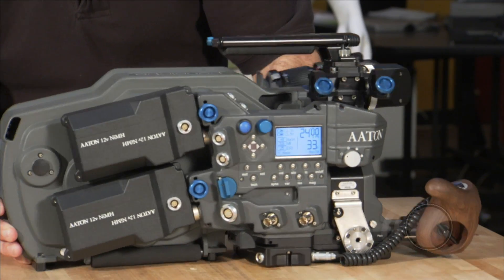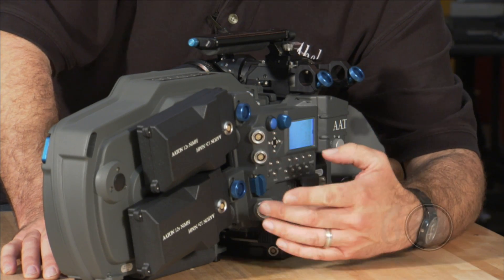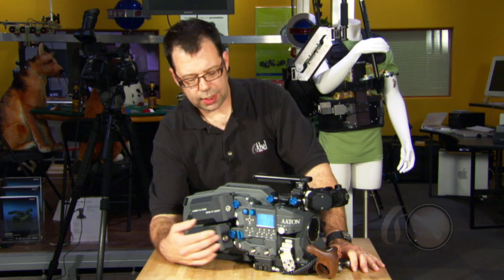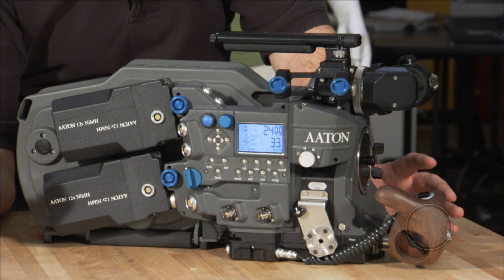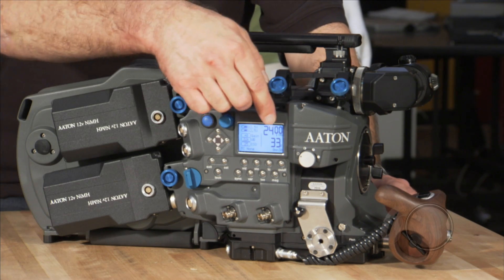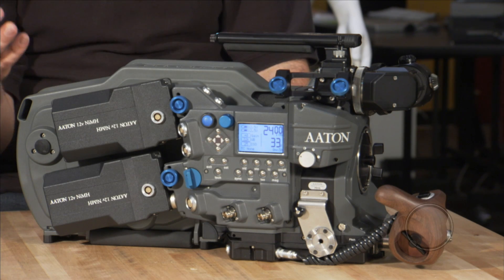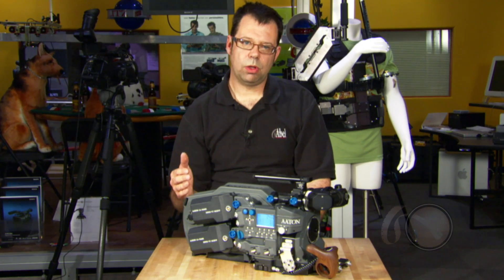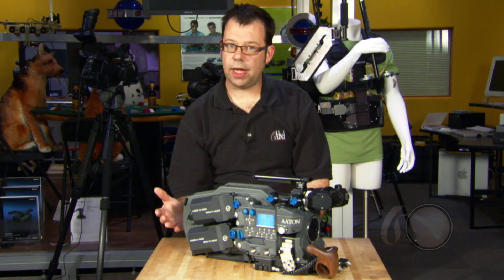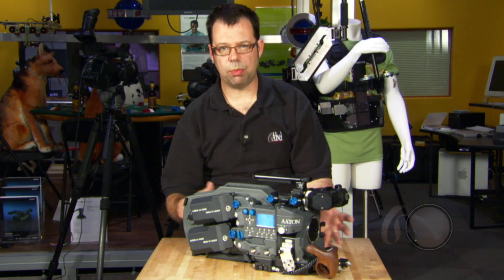We have the traditional Aton accessory outlets — Limo 6 and Limo 8. We have a really nice LCD panel here, which is sort of the information center for the camera. It tells us a lot of stuff at once. One of the things that's really nice about it is that not only does it tell you your footage count — keep in mind that it is a subtractive counter, so it's going to start from 400 feet and count down. Below that, it will tell you how much film you have left in terms of time, which can be very handy if someone doesn't understand footage counts in 3-perf or 2-perf.